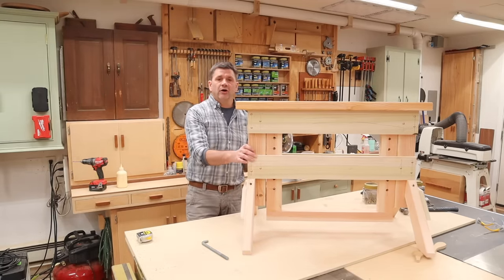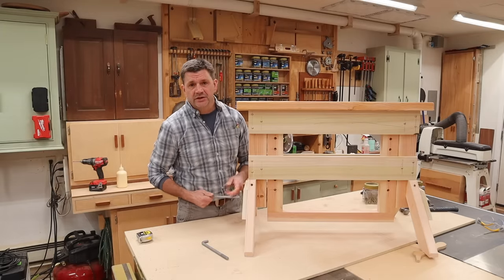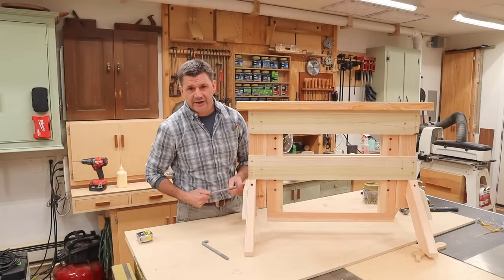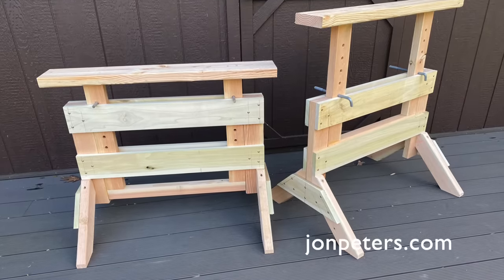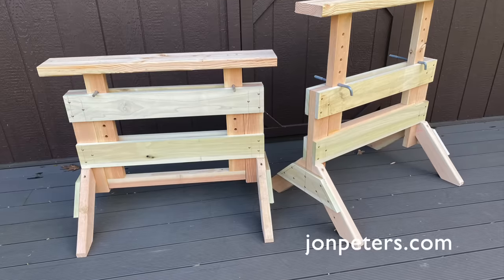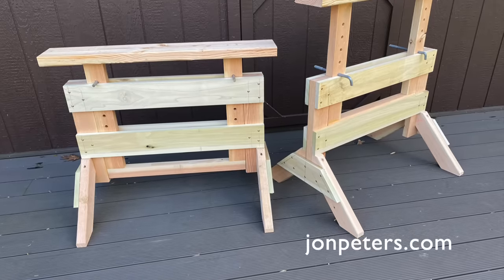So that's it for now — I hope you enjoyed this project. As always, thanks for tuning in and I'll see you next time. Before you start your next project, check out my website for my professional woodworking plans and build a piece of furniture that will last a lifetime.